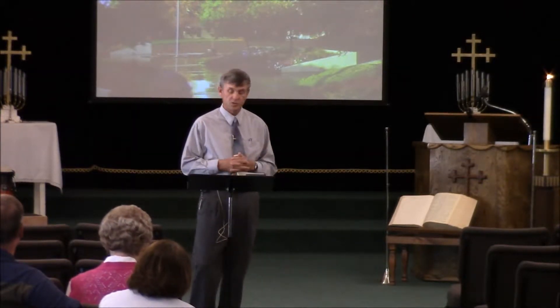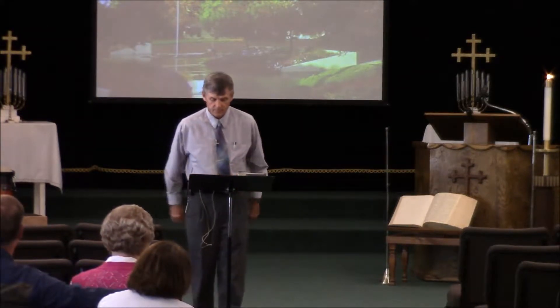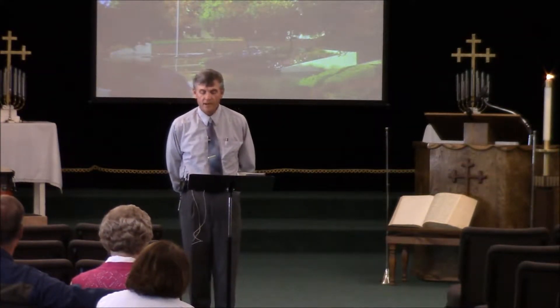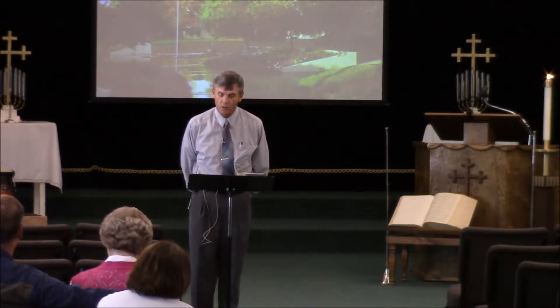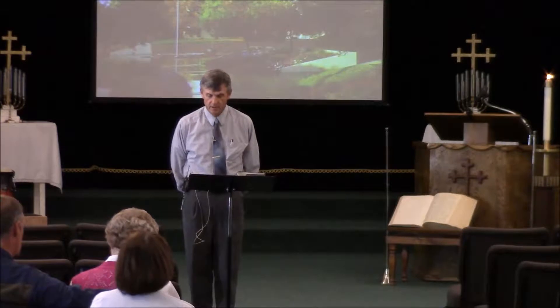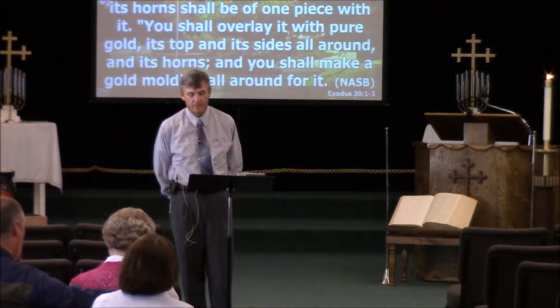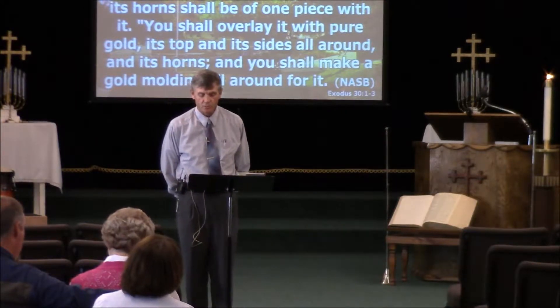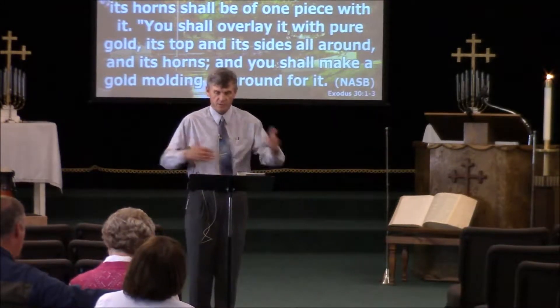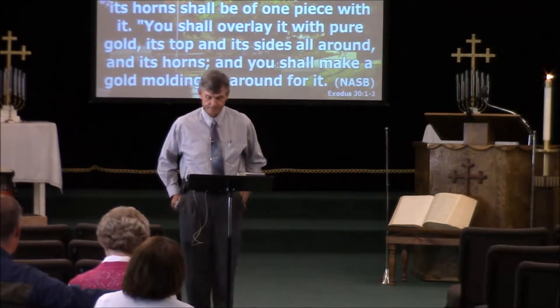Three main ideas: an altar of incense, the census for the children of Israel, and the laver. 'Moreover, you shall make an altar as a place for burning incense. You shall make it of acacia wood. Its length shall be a cubit, its width a cubit — it shall be square — and its height shall be two cubits.' So it's a very small altar that's twice as tall as it is wide and long.